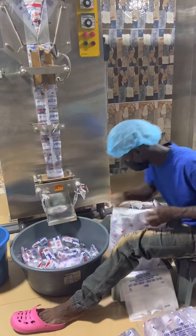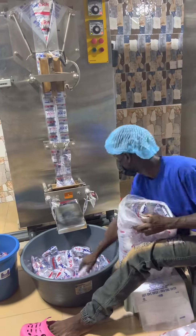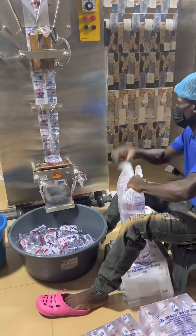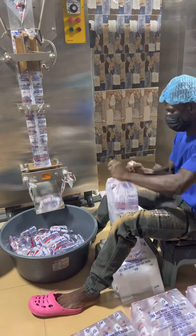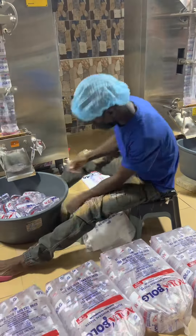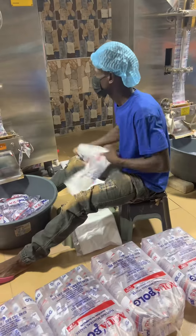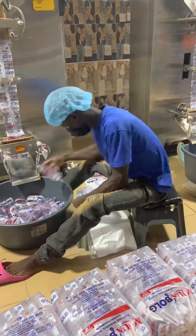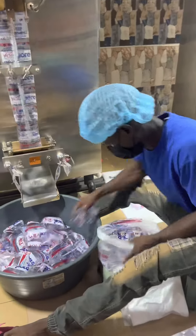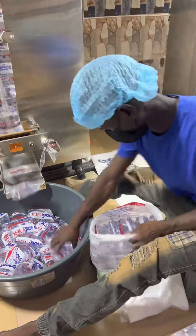Basically, this is how sachet water is bagged. What is happening now is that the water is just dropping into the bowl and the guy is picking the water from the bowl and putting it into the rubber — this is the bagging process. There are other processes that lead to the bagging process, but at the moment we are looking at how the water gets into the bag. Some people even think it's a machine that arranges the water into the bag, but no — it's done manually, and this is how we do it.